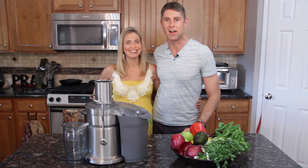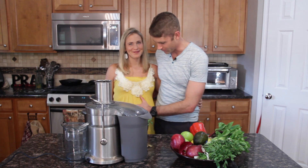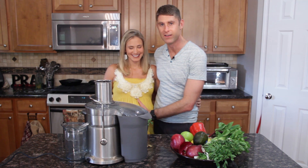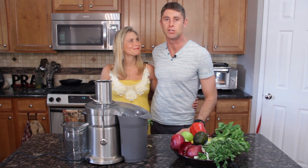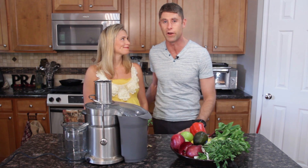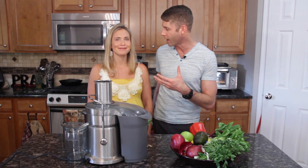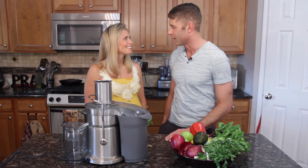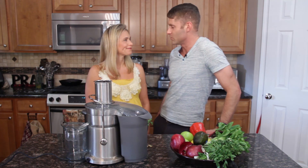All right guys, this is Dr. David Jockers here in my kitchen with my beautiful wife Angel. She's pregnant with our twin boys right here, and she's going to be assisting me in making a liver cleansing green juice. This is an awesome recipe. Angel, I know you like to juice and obviously you juice around the house and juice for me on a regular basis. So why do you like to juice?